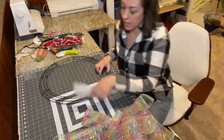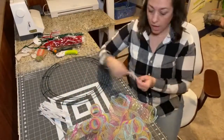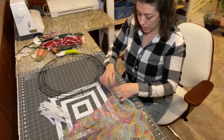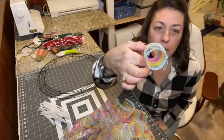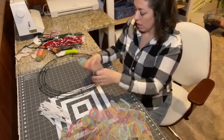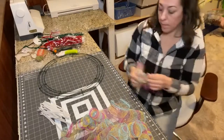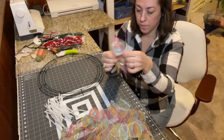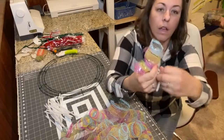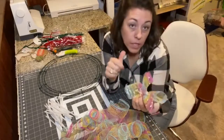We've got our piles of all of our deco mesh and a big pile of pipe cleaners. What we're going to do is take one piece of deco mesh and just roll it — not too tight, you want to be able to fit like two fingers in it. Then we do the same thing with a second piece, put them together, squish them, and twist — so it looks almost like a butterfly.